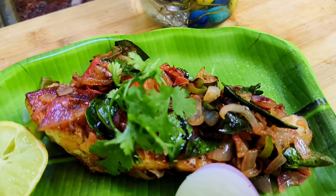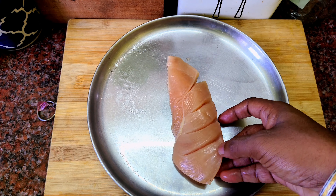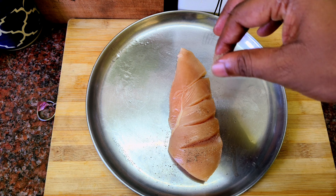You can eat this chicken. It tastes very crispy and juicy. How do you eat this chicken?